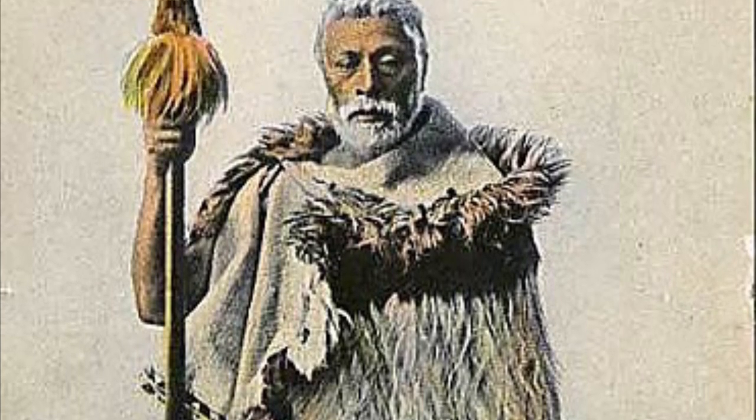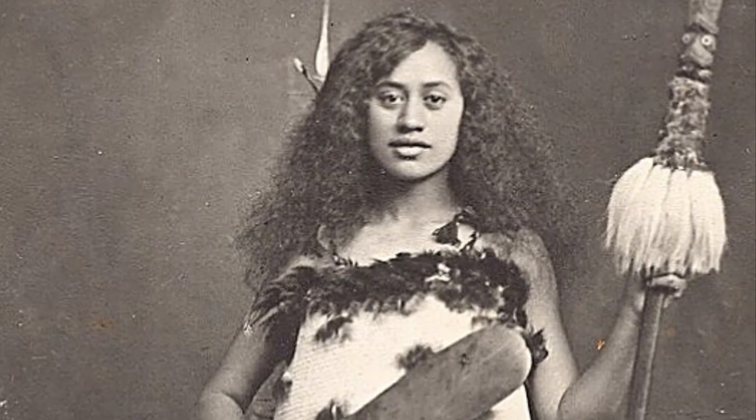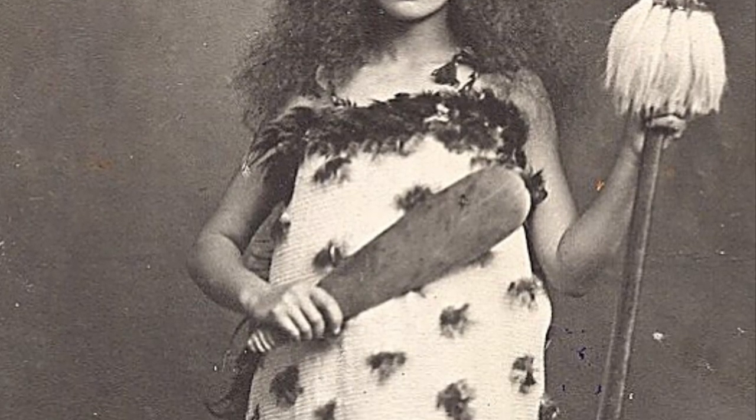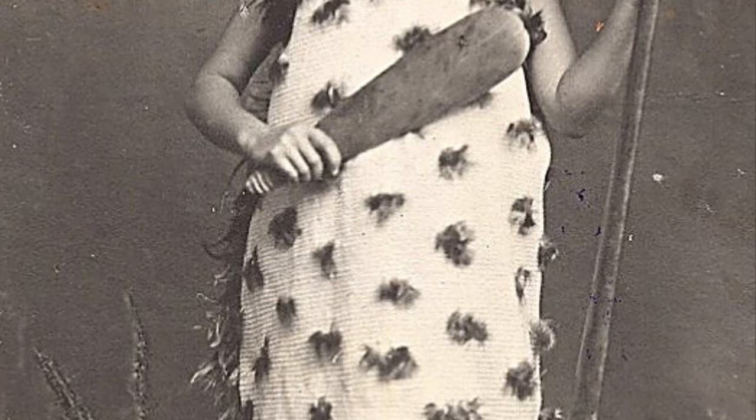Quick reminder — or new information if you're seeing this video first — the taiaha was an all-wood polearm that, to us, is kind of a combination of a spear, a paddle, and a staff. As the picture of our queen here demonstrates, the item flattens out like a boat oar, which is probably what it and many related weapons descended from, as it goes down to the bottom.